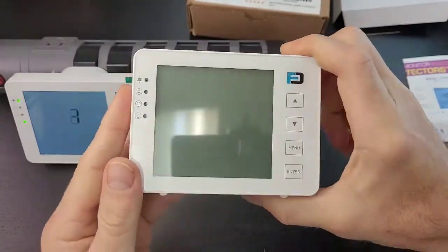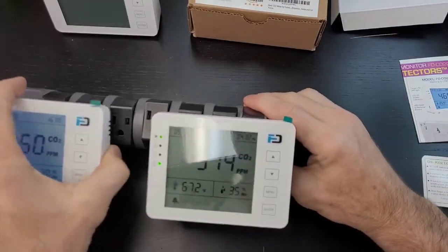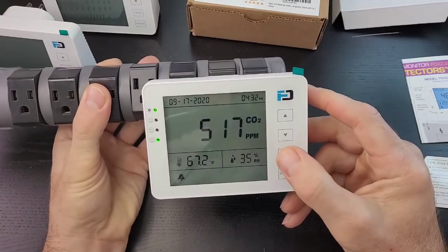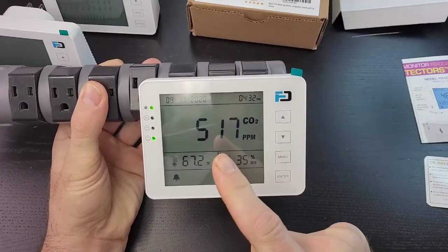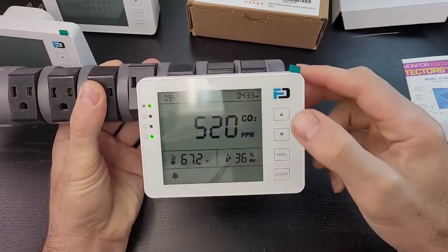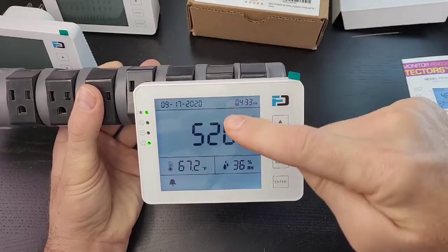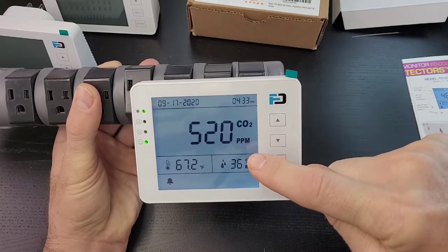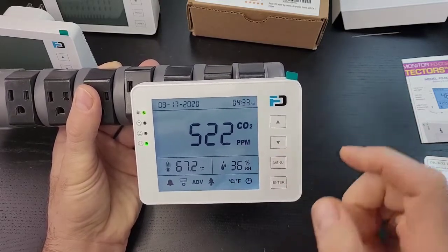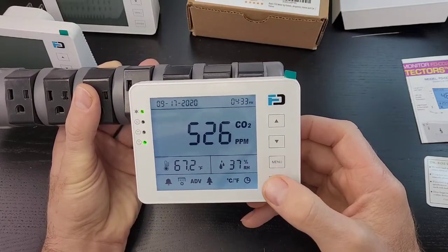Here we are with the plugged-in unit. The LED power is on and the happy face is on. Whenever you touch a button, the backlight illuminates — a nice blue backlight. At the top we have the time, the date, the large instantaneous CO2 reading in ppm, relative humidity, and temperature at the bottom. When you press the menu, all the menu options are shown. The first option, entered via the enter button, is calibration.